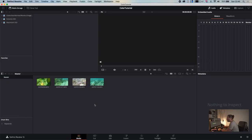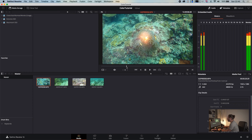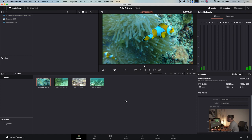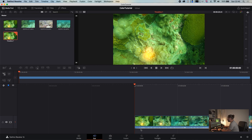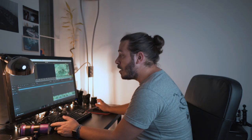I chose footage that looks really bad. This one is pretty green, which is a shame because it has amazing clownfish on it. We're gonna try to save it using techniques in DaVinci Resolve. First we create a new timeline with the project. I'll cut a little bit because from the beginning to the end of the footage there is a big color shift that I don't want.